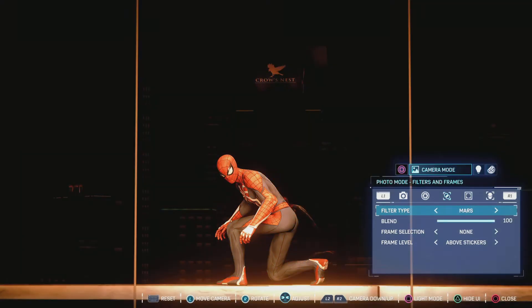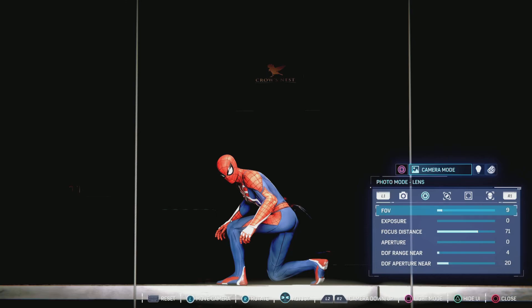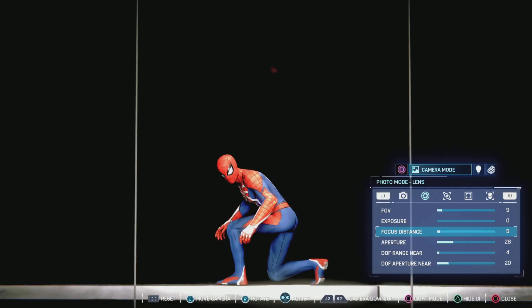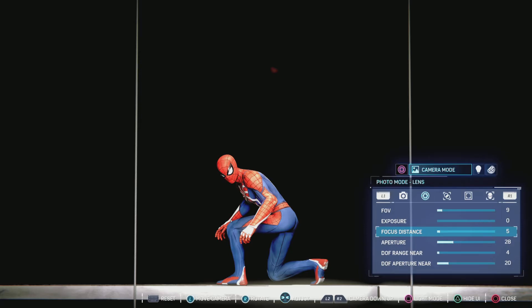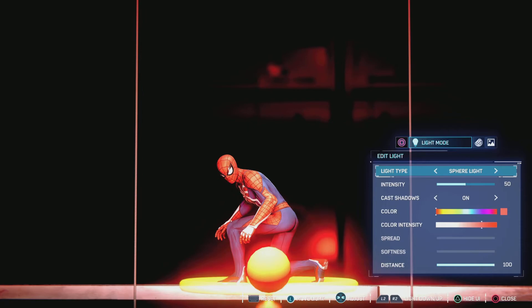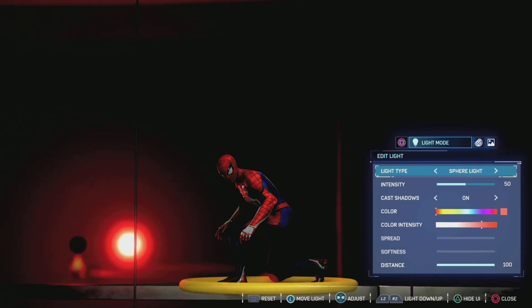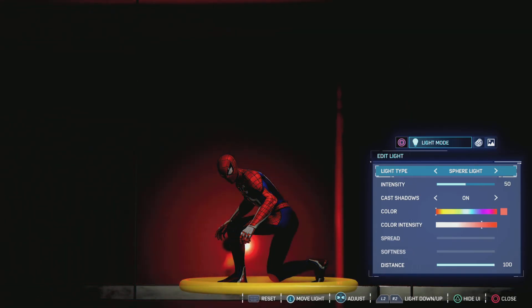Exposure all the way down. I'm changing the filter type to high action so the background can be very minimized. Focus distance set to five, because I don't want the background to really stick out — I want Spidey to be the main focus. A lot of experimenting right now, trying to figure out my lighting.